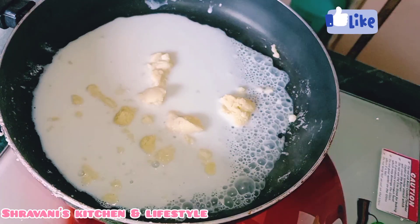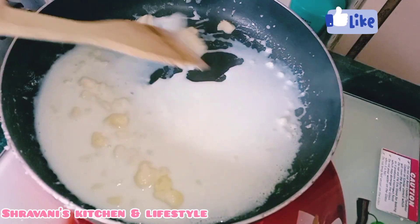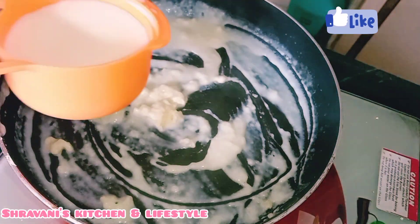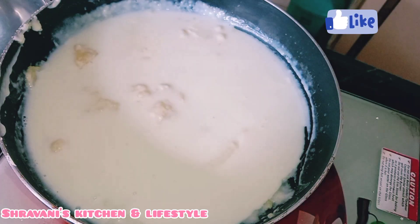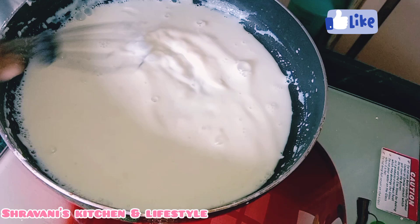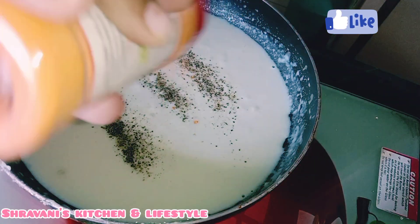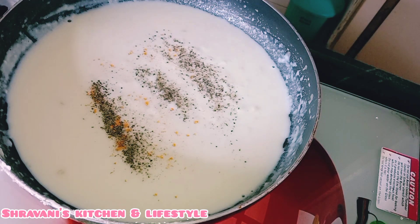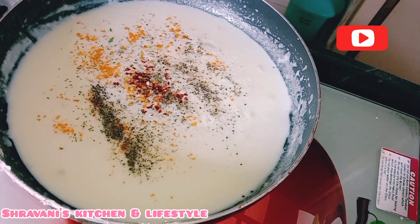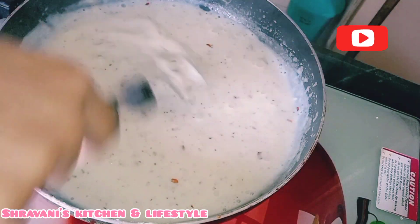We add 1 cup of milk and mix it well, avoiding lumps. We will break any lumps. I will mix it perfectly on the gas flame. I will add half a tablespoon of black pepper powder, half a tablespoon of cheese powder, half a tablespoon of chili flakes, and 1 tablespoon of garlic.